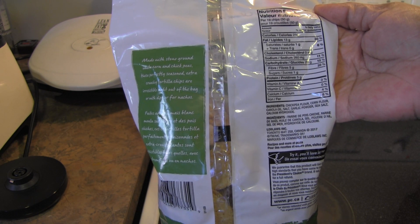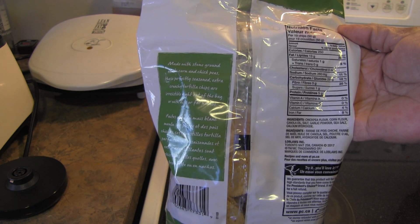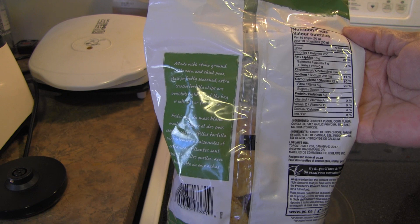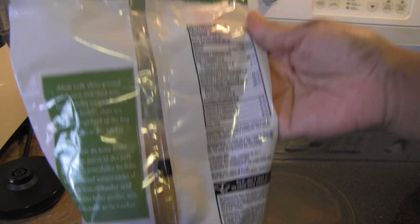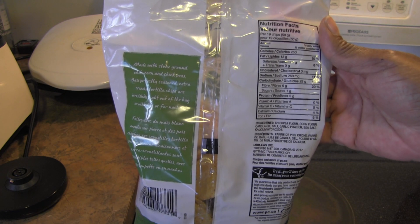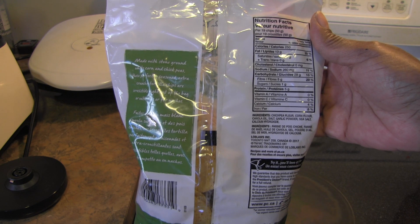Nutrition facts: for every 19 chips, which is 50 grams, you get 250 calories, 13 grams of fat, 1 gram saturated fat, no trans fat, no cholesterol, 260 milligrams of sodium, 29 grams of carbohydrates, 5 grams of fiber, 1 gram of sugar, and 5 grams of protein.